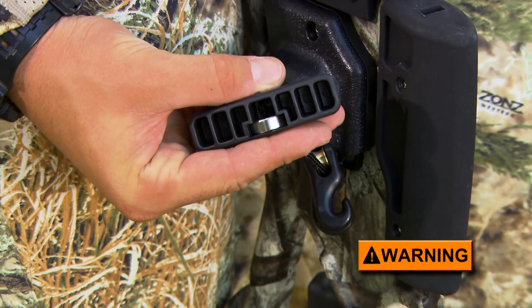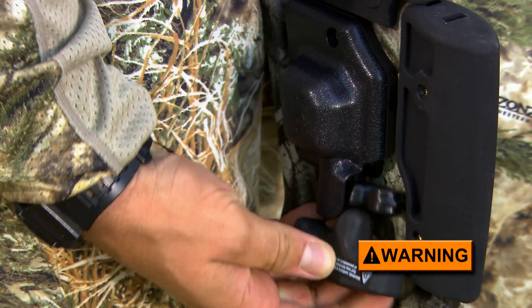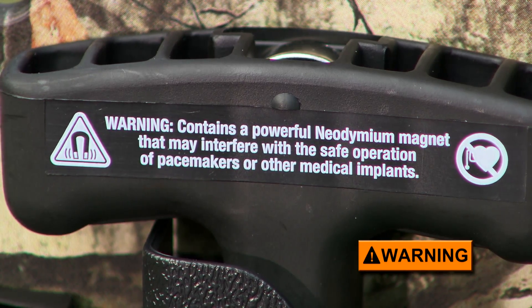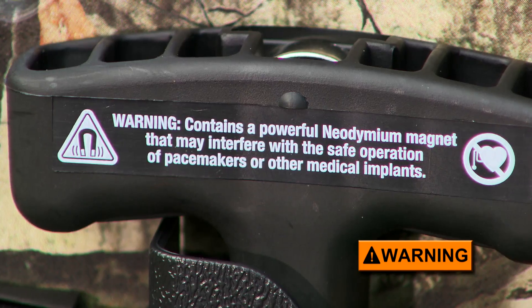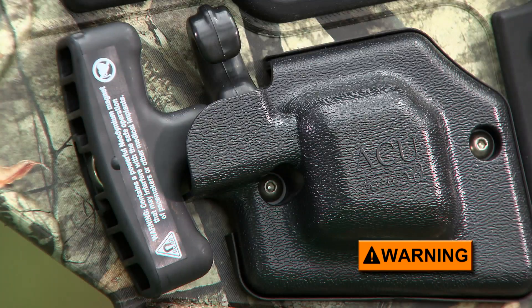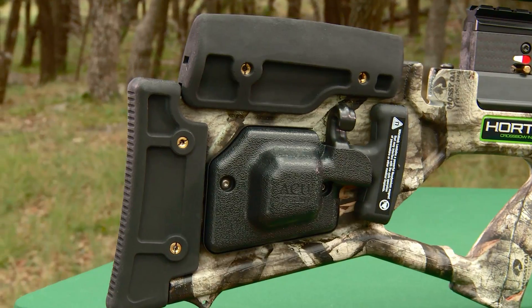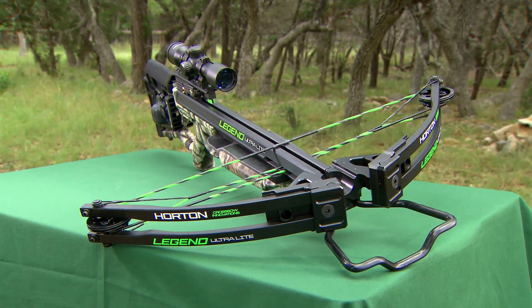You should be aware that rare earth, also known as neodymium magnets, may interfere with the normal operation of pacemakers or other medical implants. Anyone with such implants should seek advice from their cardiologist. If your cardiologist advises you to avoid using magnetized handles, you can have someone remove the magnets from the handles and use male and female adhesive-backed Velcro strips or double-sided adhesive tape to keep the handles in place when not in use.